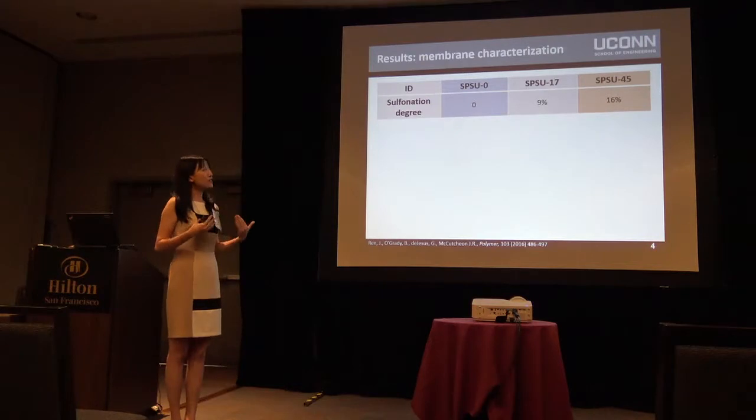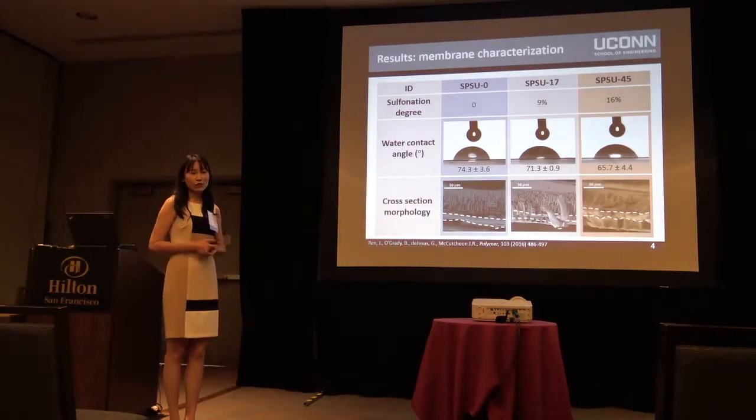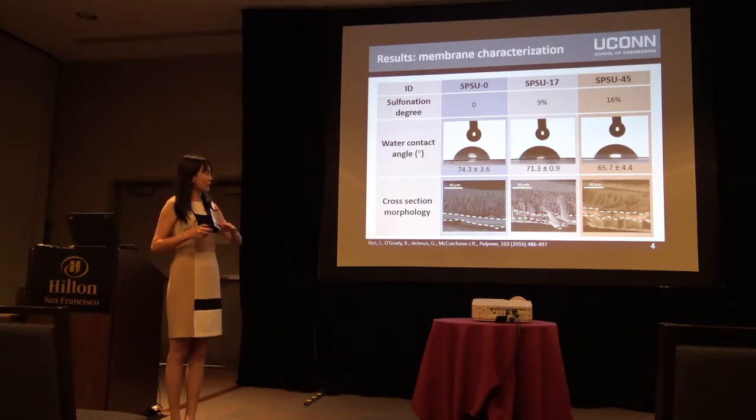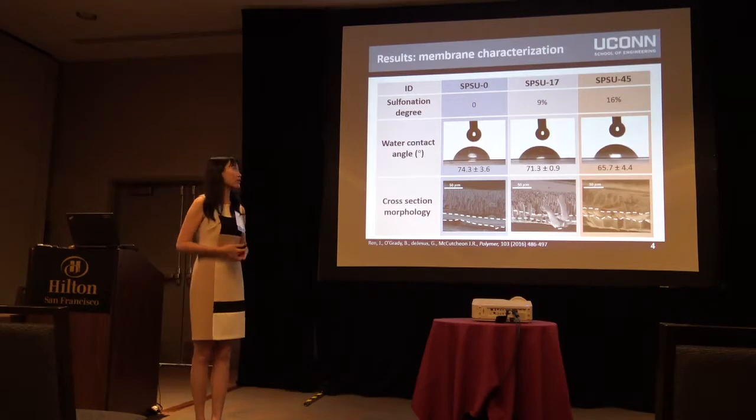We studied two to three different sulfonation degrees. The water contact angle results reveal the hydrophilicity of the membrane, showing that with an increase of the sulfonation degree, we have an increase in hydrophilicity. We also studied the cross-sectional morphology, showing that the nonwoven fabric is embedded in the polymer structure, which helps reduce the thickness but still maintains the robustness.